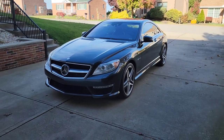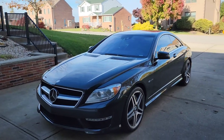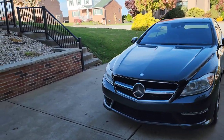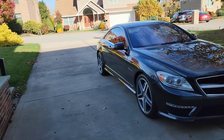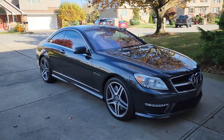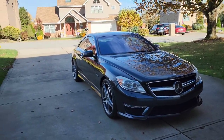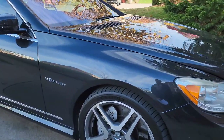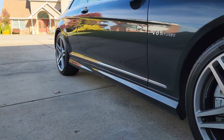It does have the driver assistance package as well — all the active blind spot warnings, lane keep assist. The Tronic driver assistance package has a split view entertainment system in the front. The premium package has the night view cameras and night view assist with the rear view camera as well. It has the carbon fiber interior trim throughout, the special AMG steering wheel as an additional option, and the 20-inch forged AMG wheels, which is actually a pretty nice looking wheel for a factory spec wheel.